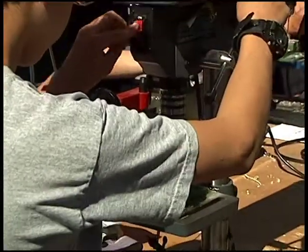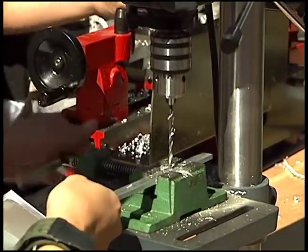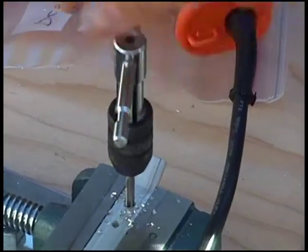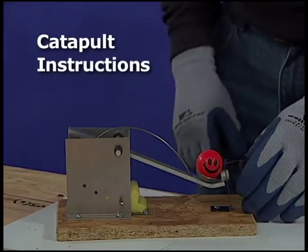There are many starting points for this project. This movie starts with fabrication of the catapult arm, but there are several different starting points. You can't all start at the same station. No matter where you start, you'll use all the equipment. Now let's get started.